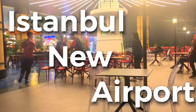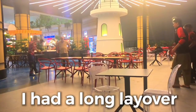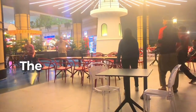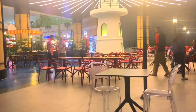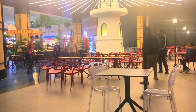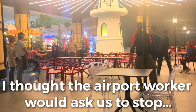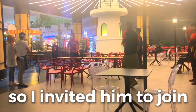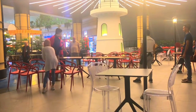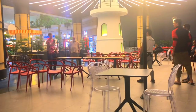Okay. Awesome. Yay! Yes! Yay! Yeah! Nice! Oh, look at him!